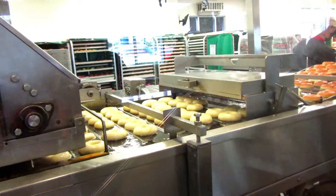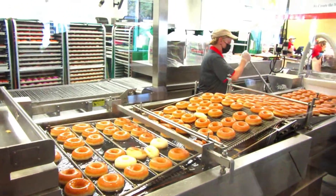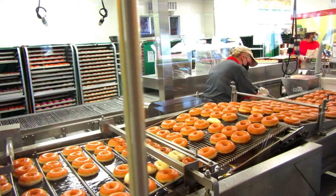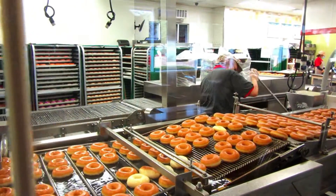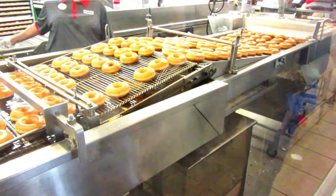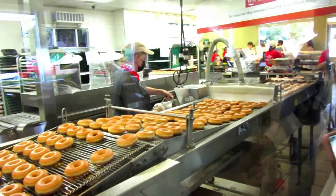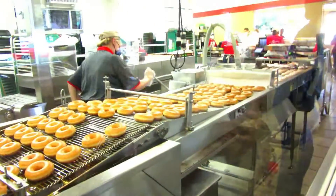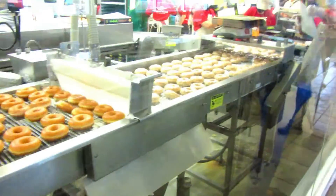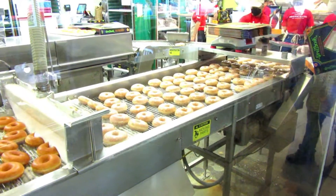First, the dough is cut into rings. After, the doughnuts go into a proofer. Then, time to glaze these yummy doughnuts.